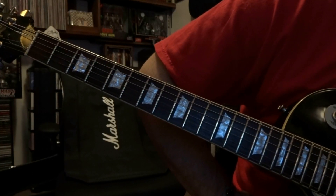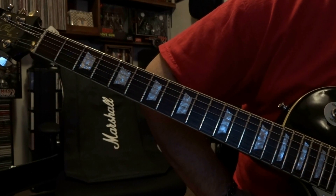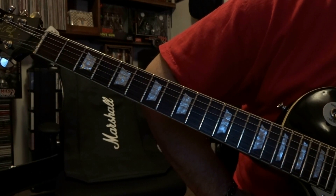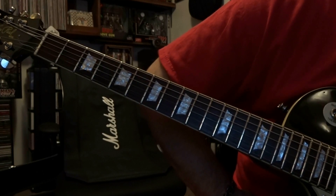What's up guys, today we're taking a look at Outshined by Soundgarden. We're in drop D tuning, so if you don't know what that is, check it out in the link in the description. I'm also using a Swollen Pickle, it's a fuzz pedal, so if you have a fuzz pedal, use that.